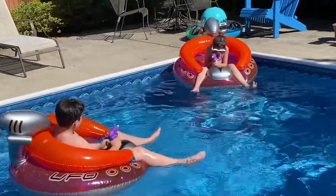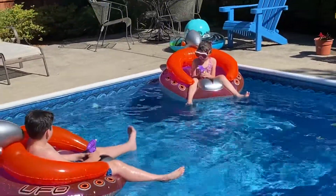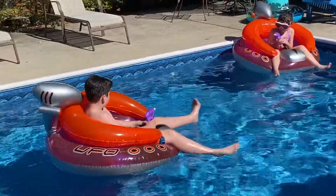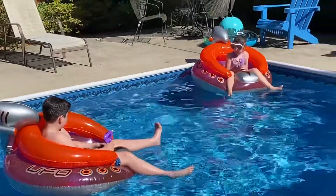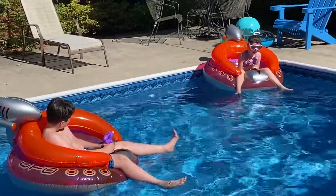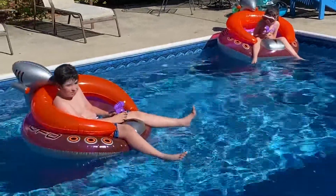UFO! UFO! We ordered these on Amazon, and be careful when you order them — you actually get two. So if you order two, you get four. It's funny how the math works!